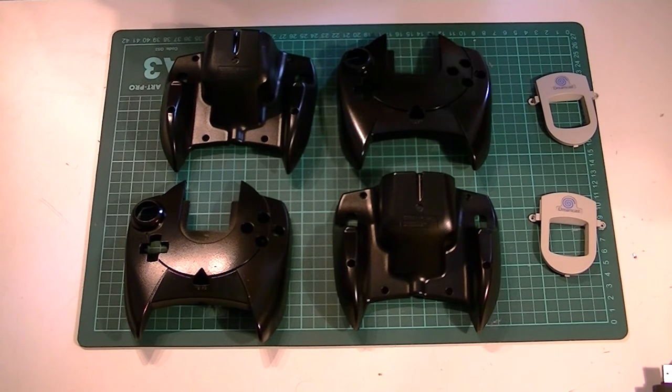Not too bad, and we've got some awesome looking black Dreamcast controllers. That's it for this episode, see you next time.